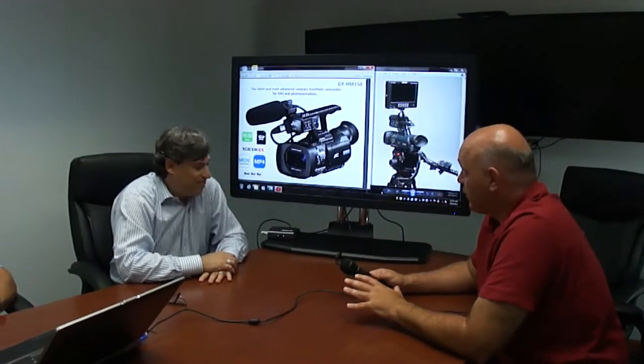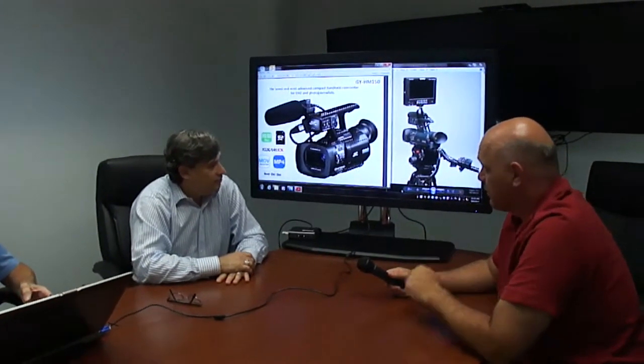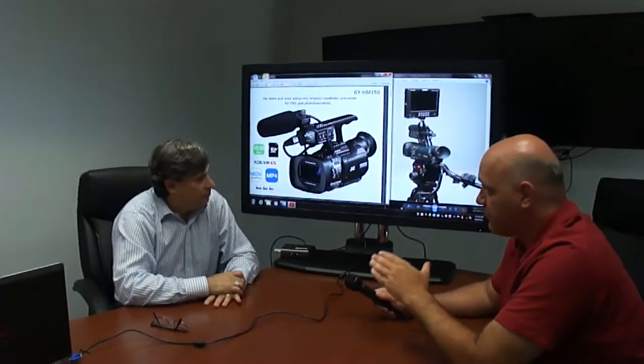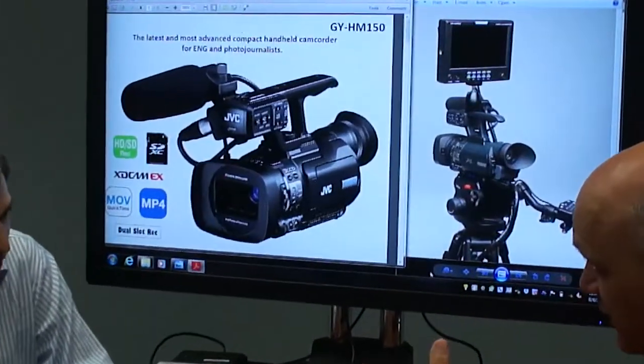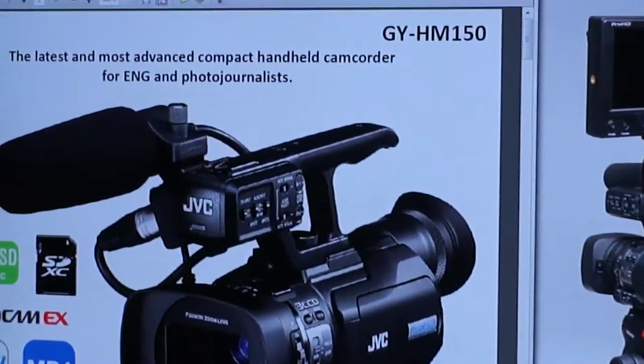We're with Lon Mass, Vice President of Sales and Marketing, talking about cameras. We've got a beautiful GY-HM150 that's meant for the masses — the house of worship, and a lot more.